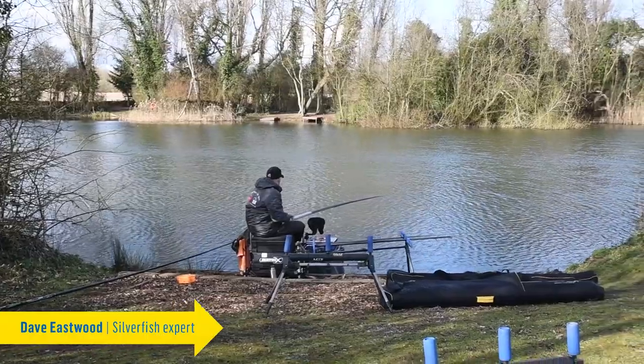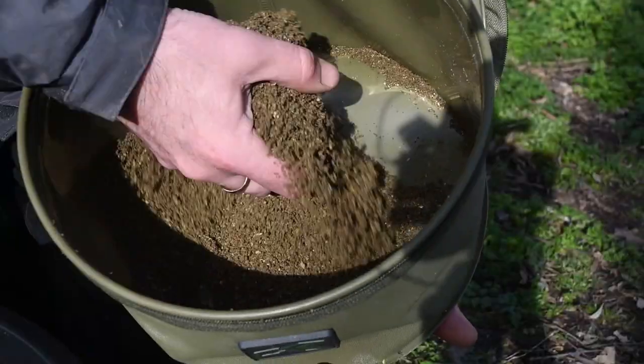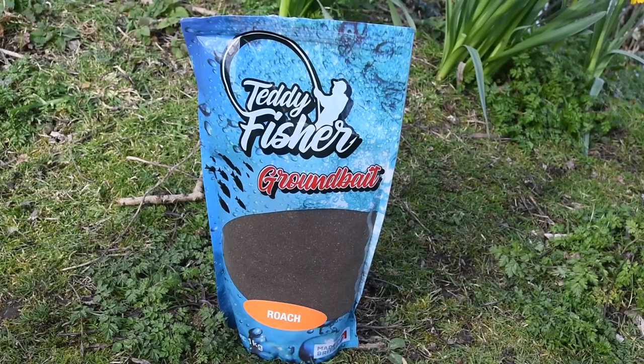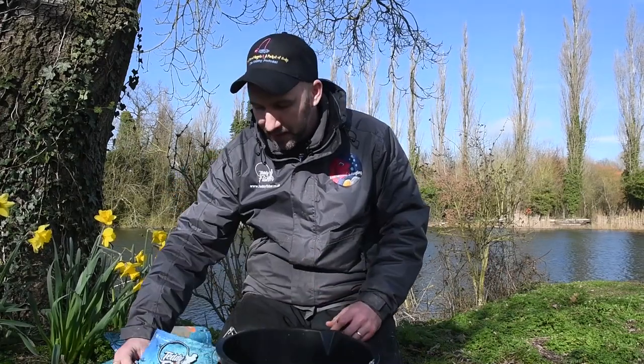We're here today at Peacock Waters where I'm going to be targeting skimmer bream and roach. The challenge on this lake is that it's up to 25 feet deep, so with that in mind my main approach will be using groundbait. The groundbaits we're going to be using have different purposes — the ultimate purpose is to attract and hold fish. I'm going to combine a mixture of roach groundbait, which will single out roach but also be wholesome enough to attract the skimmer bream as well.